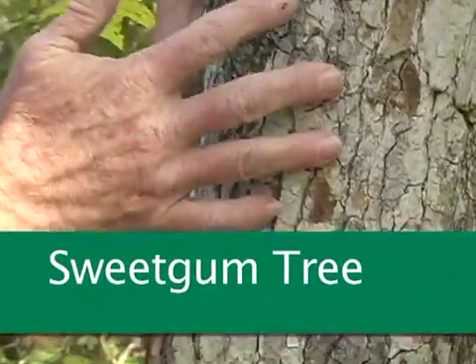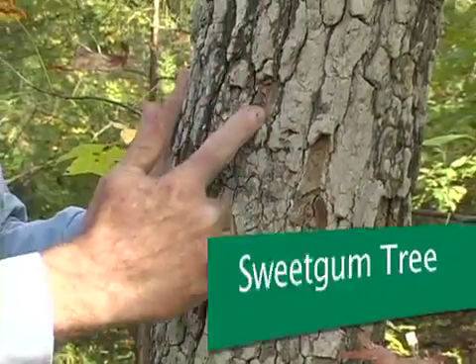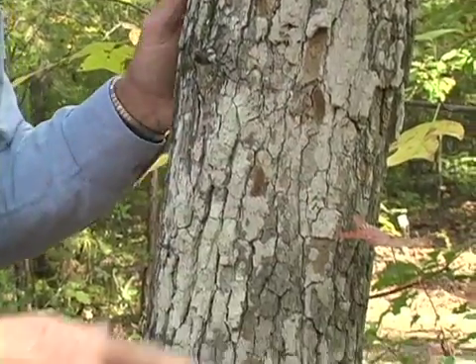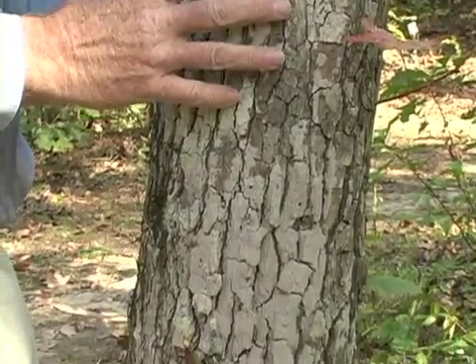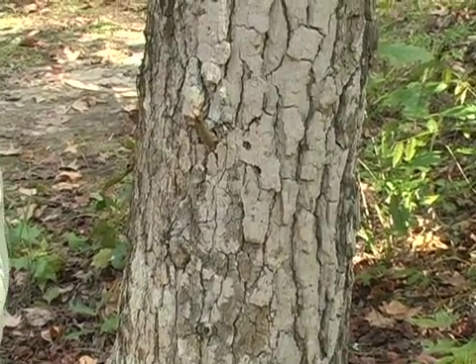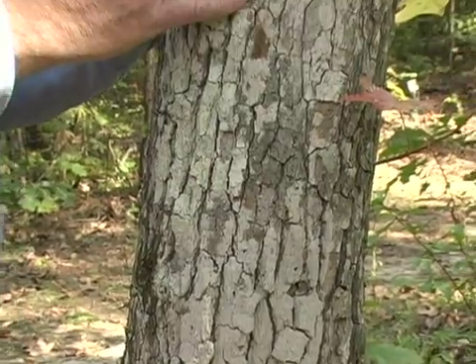Also in identification, we look at the bark. In this particular species — the same tree we just described — it's deep furrowed and pretty rough. Some trees are smooth, but even in the wintertime, after you've studied trees for a while, you'll be able to identify this tree. This is a sweet gum, just from looking at the bark.